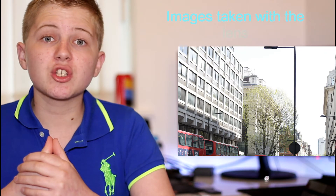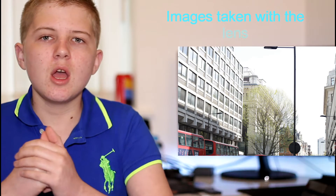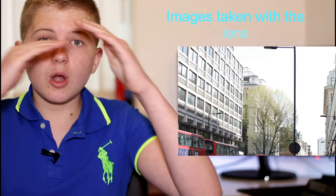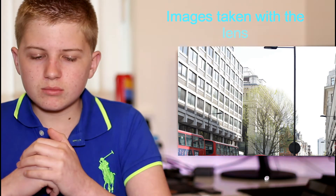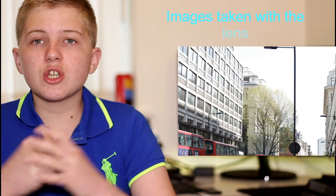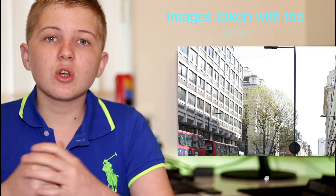The optics feature a super spectra coating, so you don't get ghosting across the lens, which gives you an overall better picture or video quality. That's a nice feature to include on this lens and should make the quality a fair bit better.